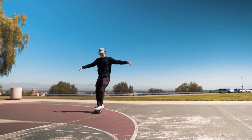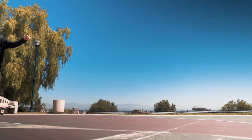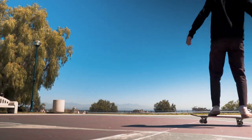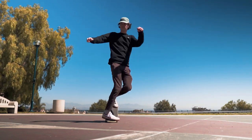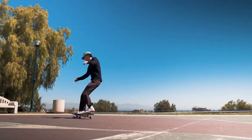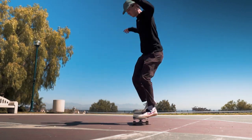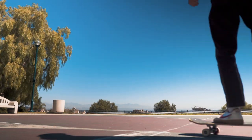This trick is a gateway to a bunch of footwork tricks. Once you've mastered the tic-tac, you can start working on things like spacewalks, endovers, and 360s. This is the beginning of a huge journey learning freestyle tricks. So go out and try these, share your progress with us, and keep dancing.